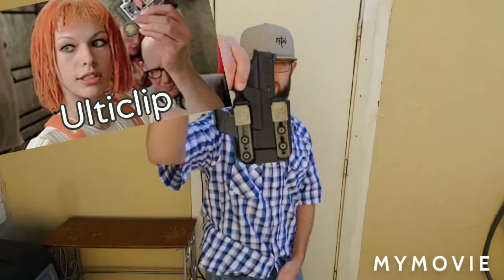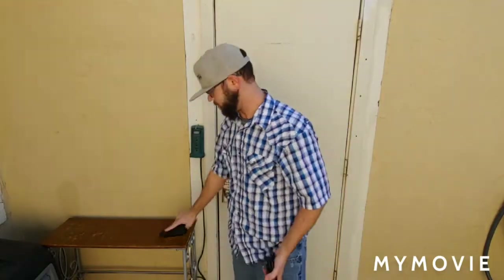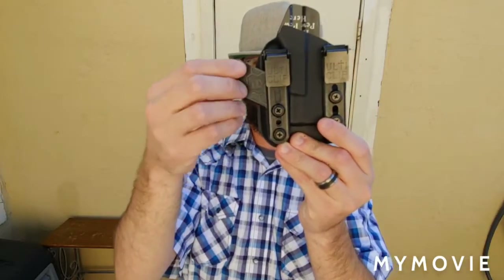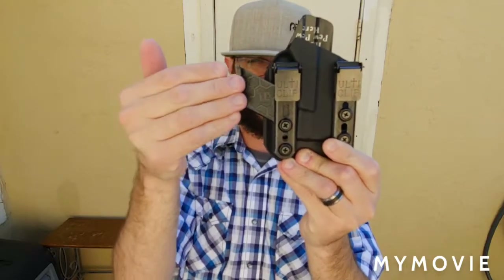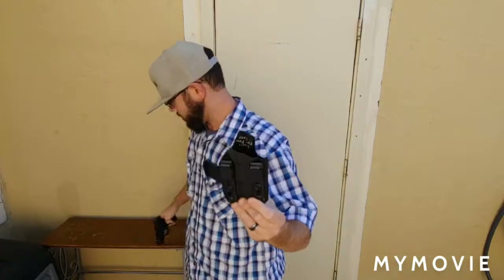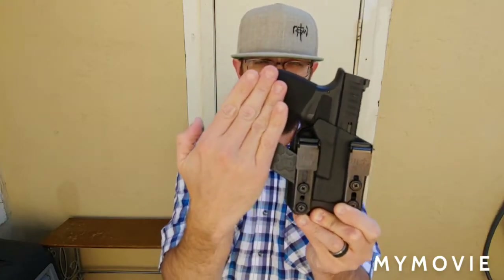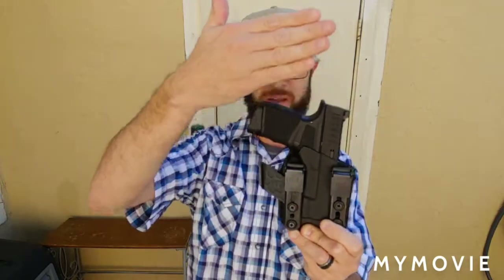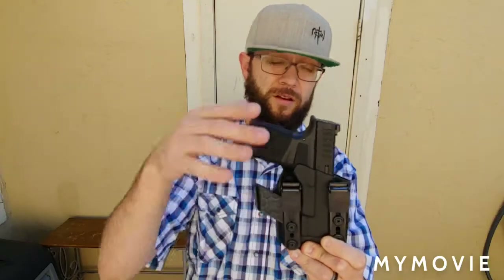We'll go ahead and unholster that. It has this little wing here to help push your waistband — your pants and belt — out a little bit further to help conceal the handle of the firearm. It kind of pushes out like that so the shirt and pants stick out a little further, concealing your firearm.